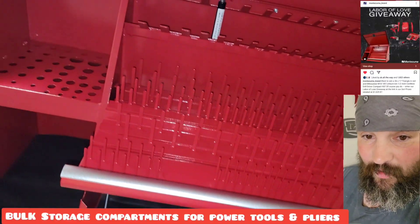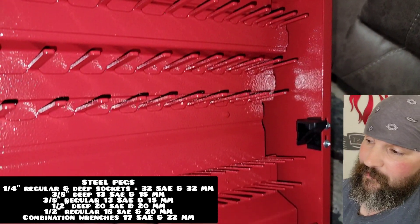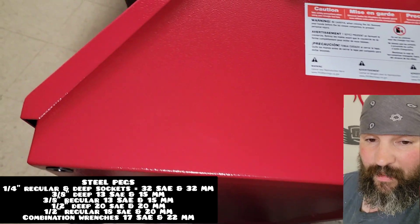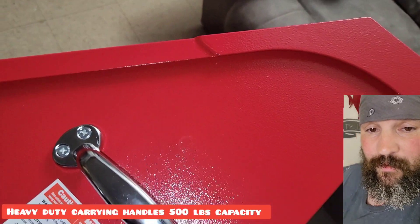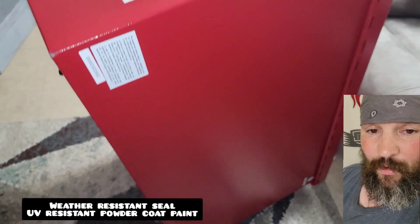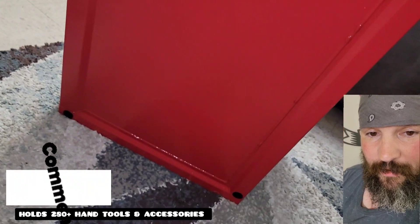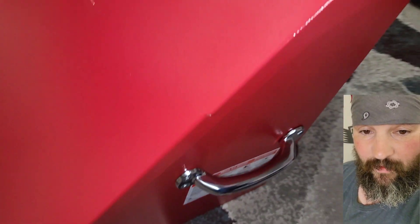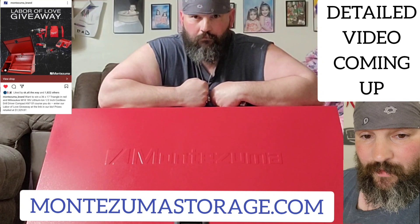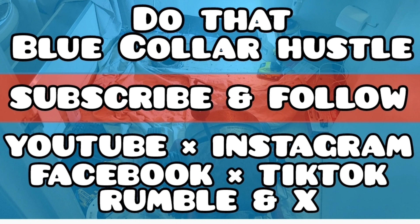I'm also expecting a Milwaukee half-inch drill — haven't received it in the mail yet, but hopefully it'll be here soon and we'll check that out as well. My first impressions of this toolbox — we will go over everything in a future video coming up soon. I'd like to hear from you: if you've got this particular Montezuma model or another model, comment down below. Tell us your thoughts — what trade are you in? Are you a professional tradesman, a farmer, a fleet tech, a DIYer? I might actually go out and buy some brand new tools to put in this toolbox, so stay tuned. Big shout out to Montezuma — now it's time to get some tools for this box and get to doing that blue collar hustle.